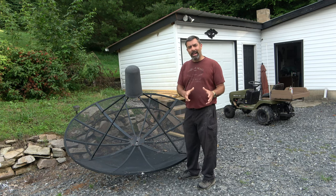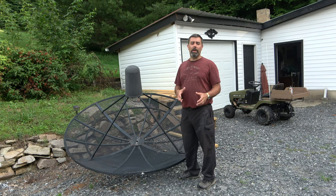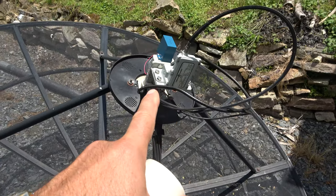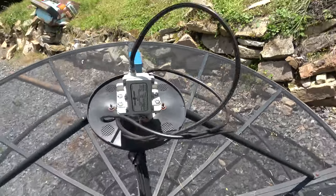The one piece you're going to want to replace when you get one of these used — and I won't say you have to, but if you really want to enjoy it, you probably will — is the LNB. This one is a single C-band LNB setup.